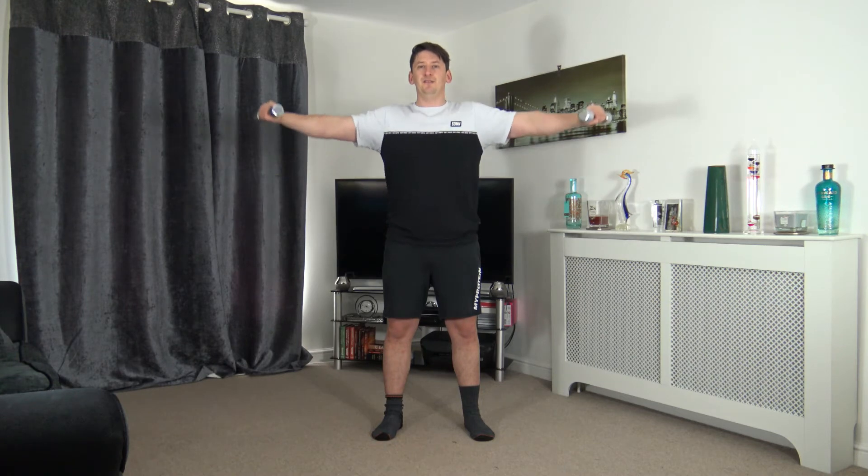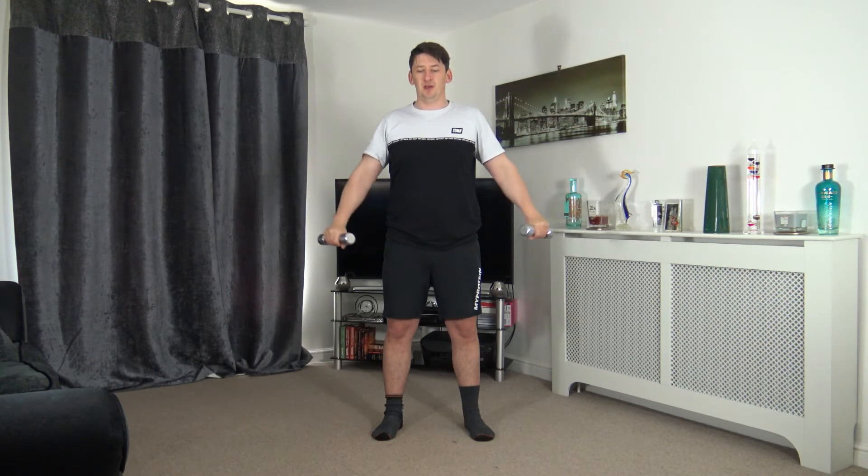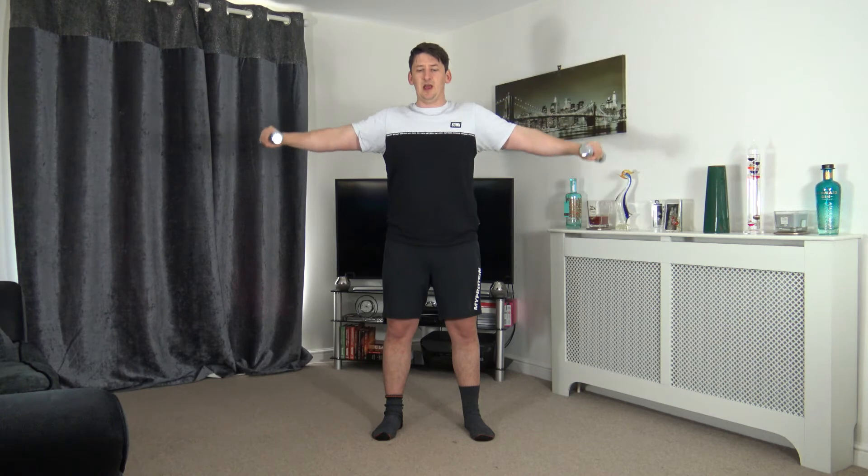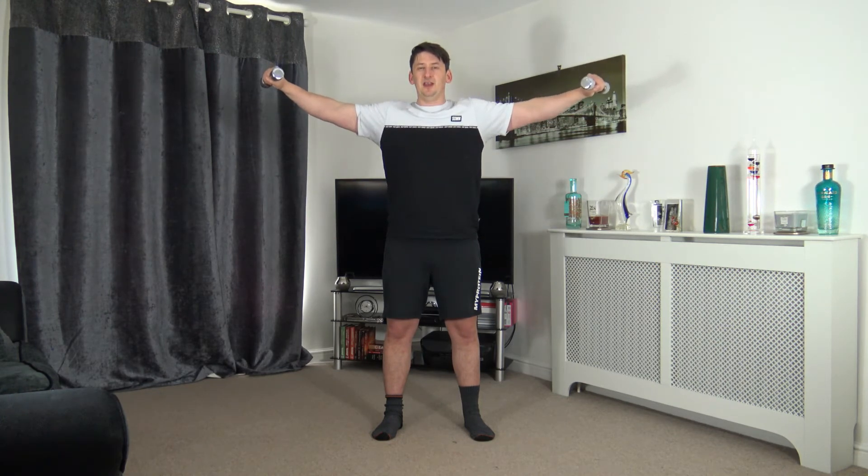Awesome work — fabulous job, keep it up, halfway through. Up and squeeze, slowly down — up one, two, down one, two. Good stuff, well done. Three, two, one — perfect.